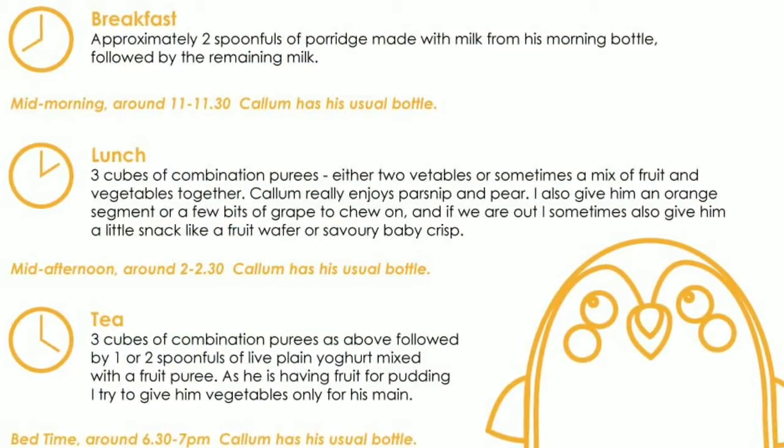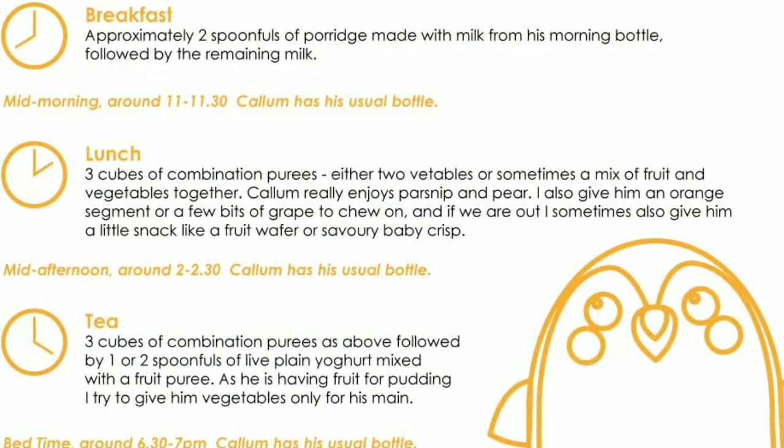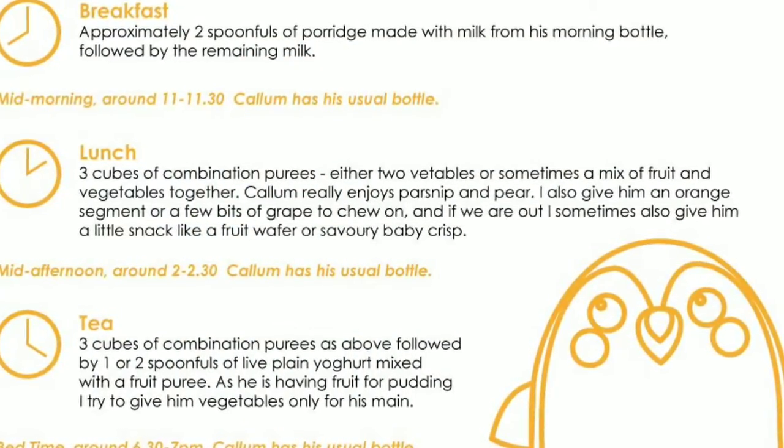Callum has three meals a day. He has porridge for his breakfast, combination purees for his lunch and his tea, as well as fruit, yoghurt, and a snack.